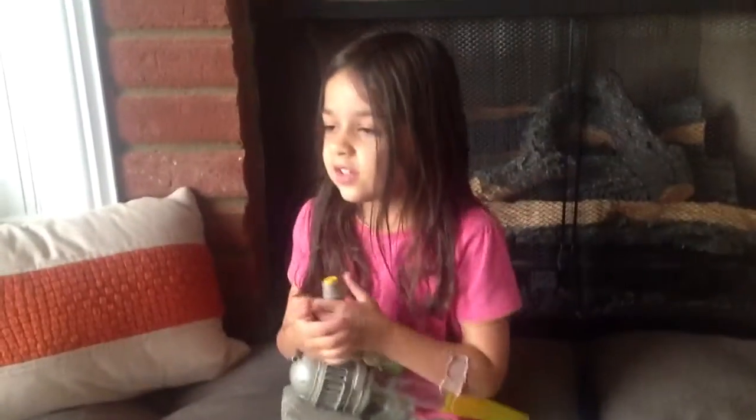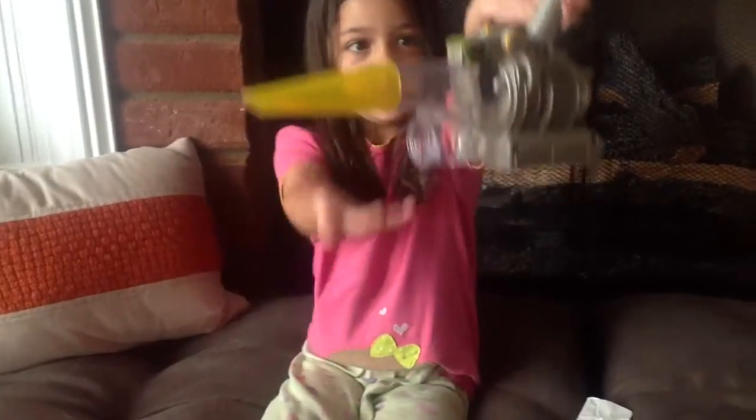Hi, I'm Sophie the Scientist, and this is my bug vacuum.